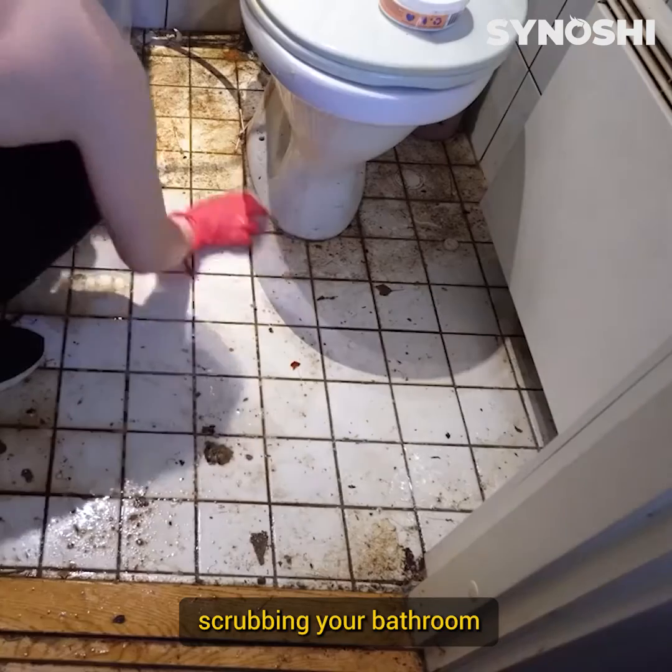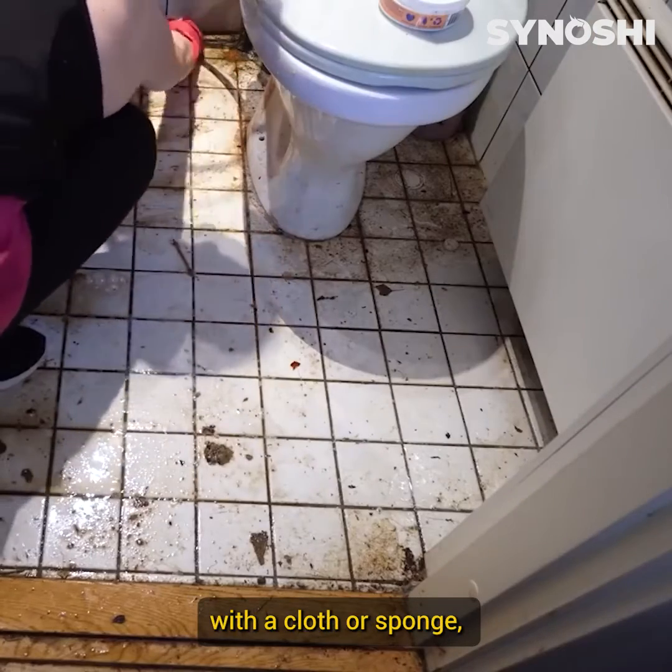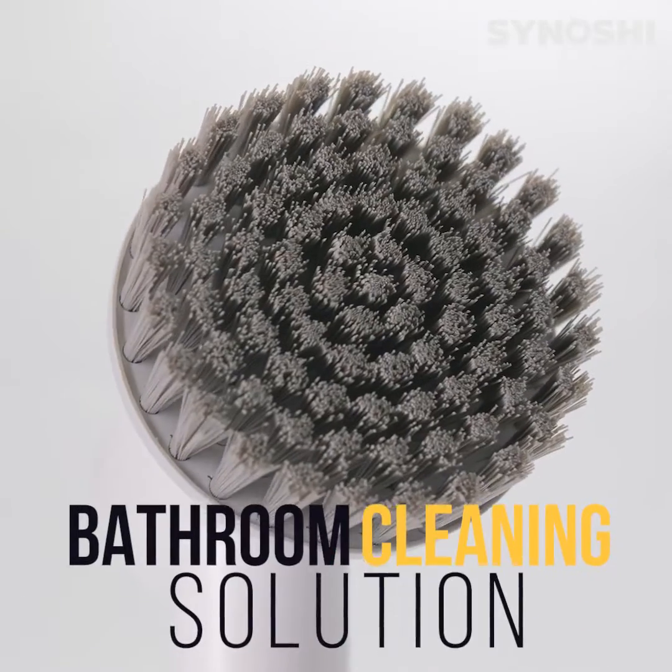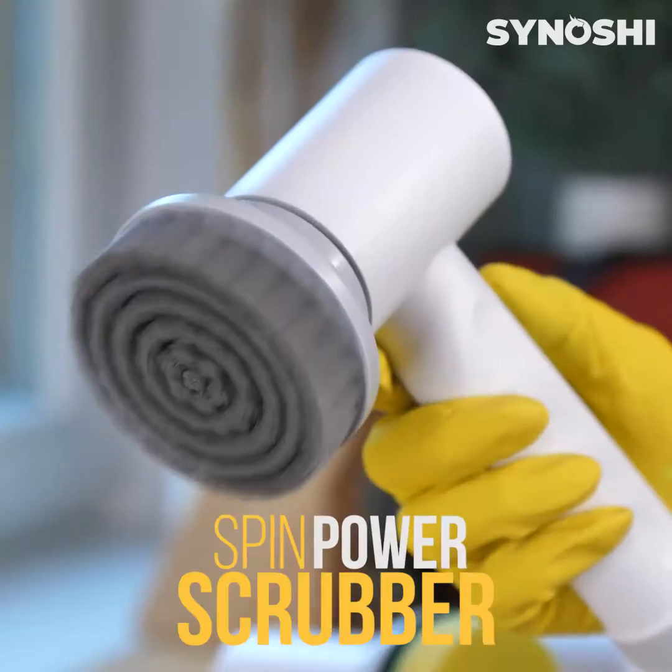Are you tired of spending hours scrubbing your bathroom with a cloth or sponge, only to be left with streaks and stuck-on grime? Introducing the ultimate bathroom cleaning solution, the Synoshi Spin Power Scrubber.